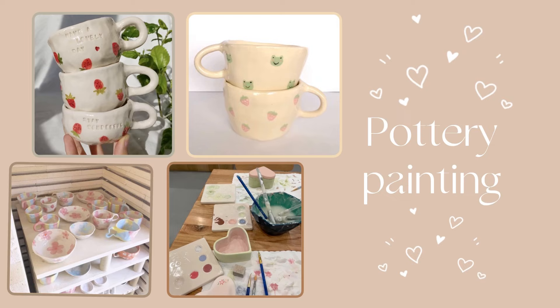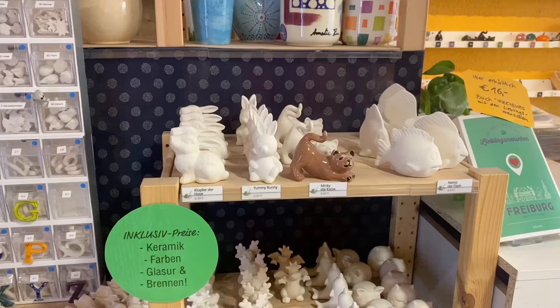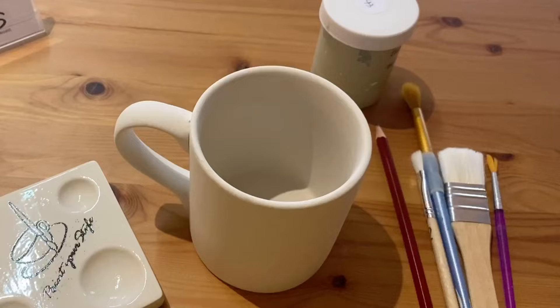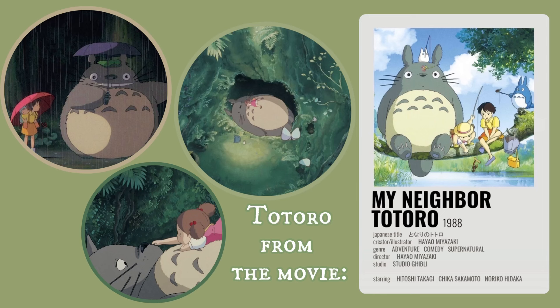The next DIY is something my sister and I wanted to try for a long time. We went to our local pottery painting shop and chose an object to paint — there were a lot of colors to choose from. We both didn't know what we were going to paint at first, but then I looked on Pinterest and found my inspiration.